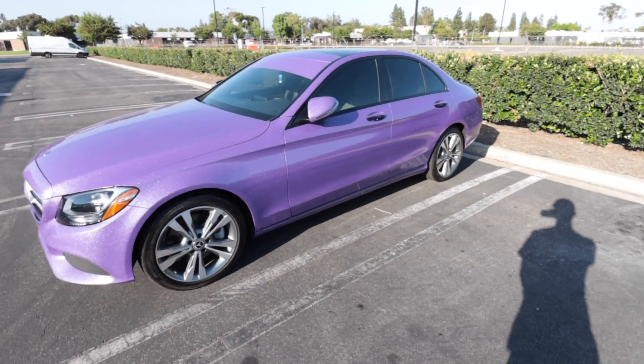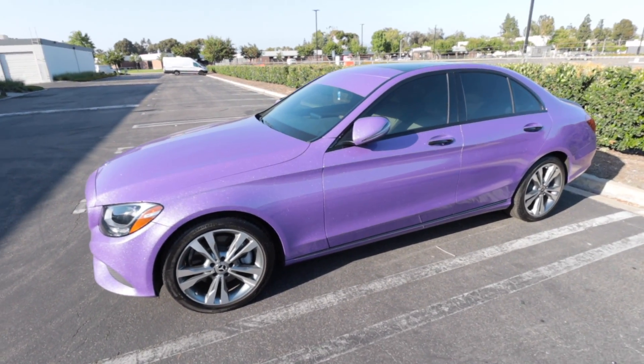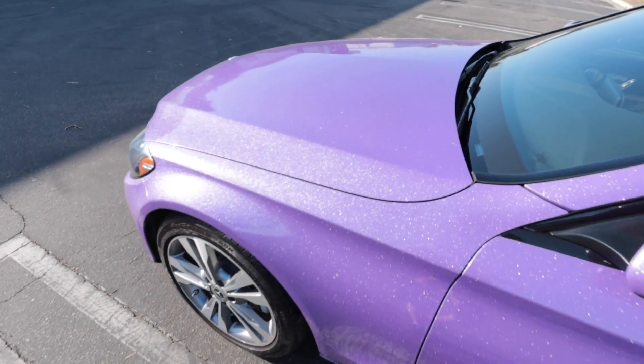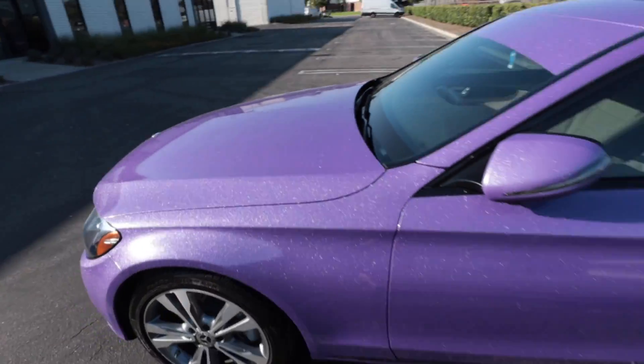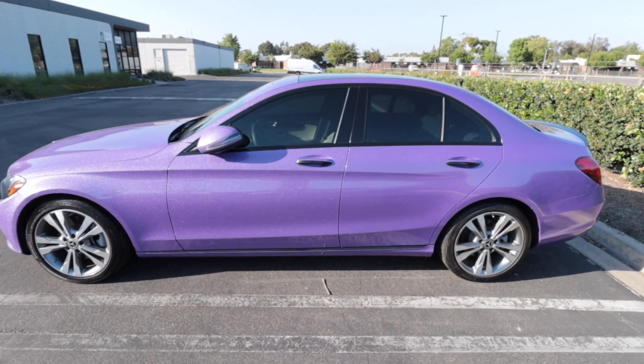This is what we just finished up today. I had to show you guys this because it is one of a kind. This crazy wrap is called Purple Diamond and wow, is there a lot of glitter. Definitely a one-of-a-kind wrap — I don't think you'll ever see anything like this on the road.